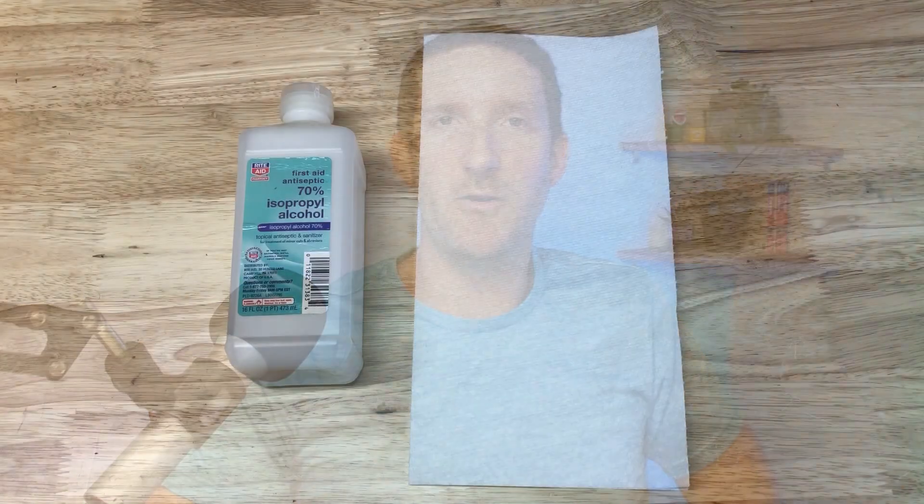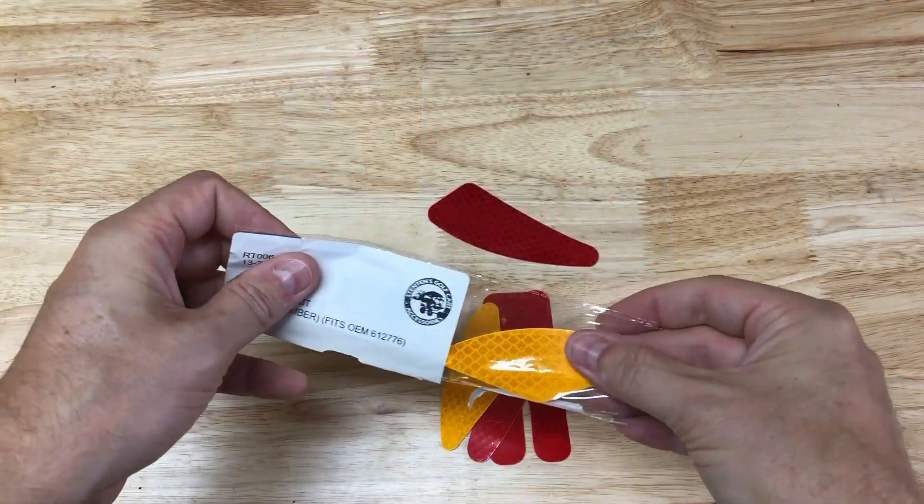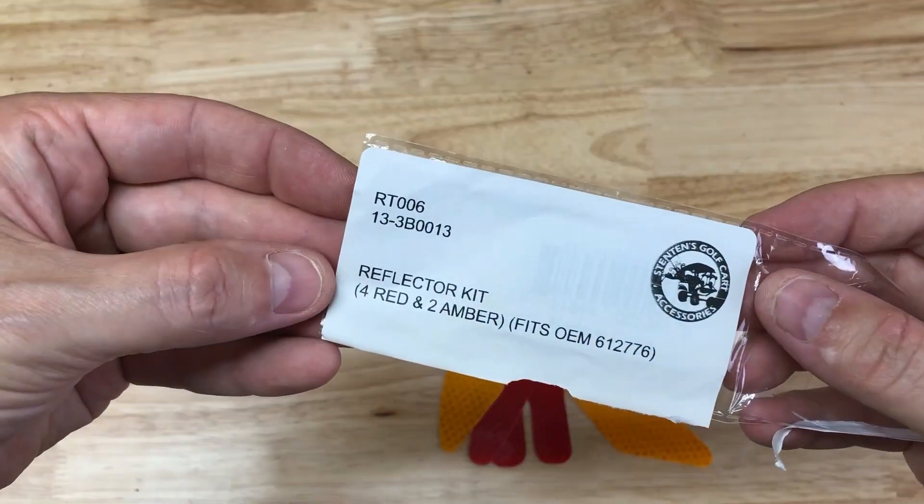Let's take a look at what we use to install our reflectors: rubbing alcohol and paper towels — that's it. On my cart, I'm installing a set of stickers that are designed specifically for my model cart.